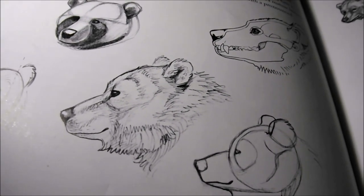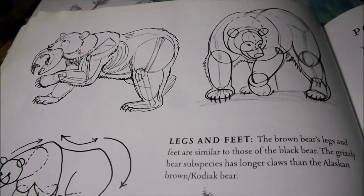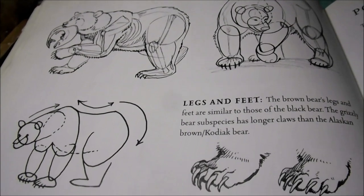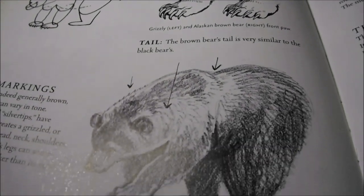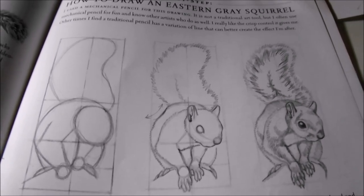In case you run out of reference photos, it teaches how to draw the animal organically from what you want to paint. If you want to paint the bear catching a fish, you'll know how the bear moves and how many claws it has — all those kinds of things. The brown bear's tail versus the black bear's tail. And how to draw from simple shapes, like this gray squirrel.